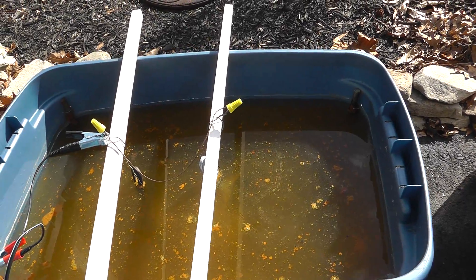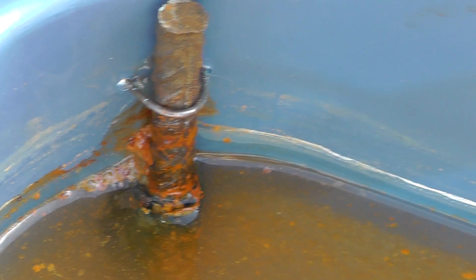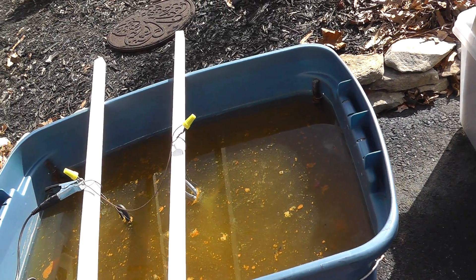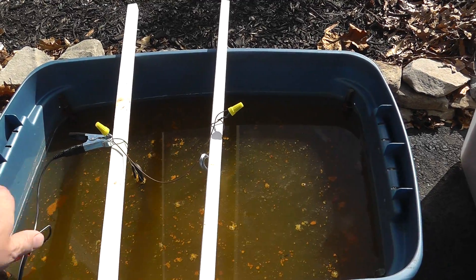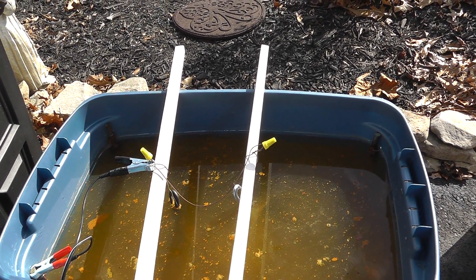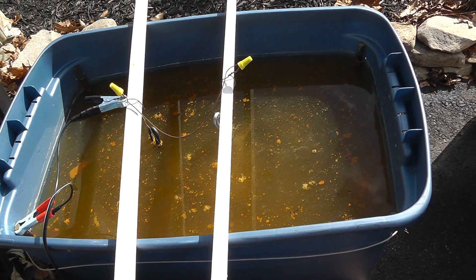One thing I want to change: the anodes — a piece of rebar in the corner. They get really cruddy really fast. What I'd like to do is add maybe a couple on each side — maybe one here, one there, two there, two there. So that'll give me ten pieces all together. Maybe they won't wear out as much.